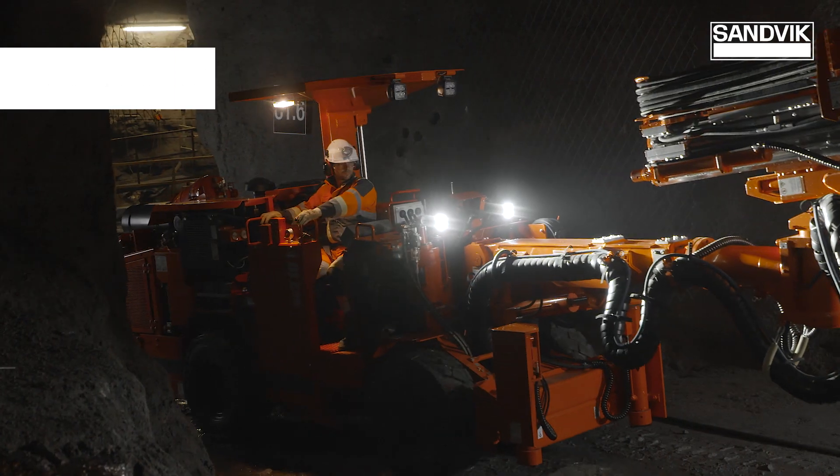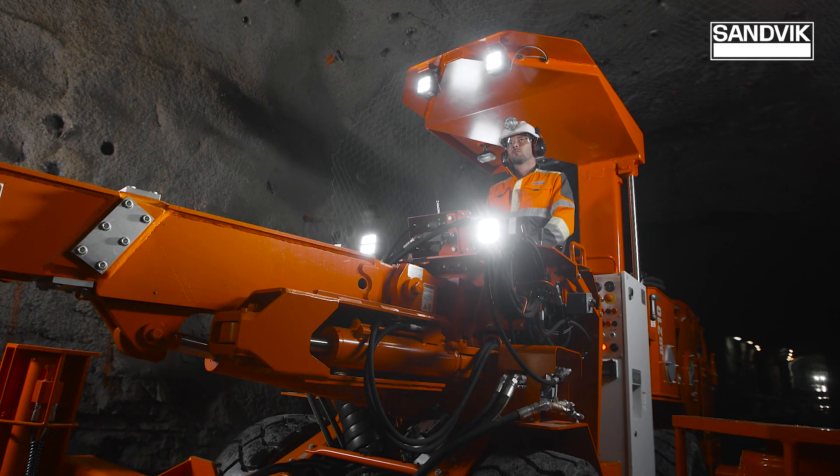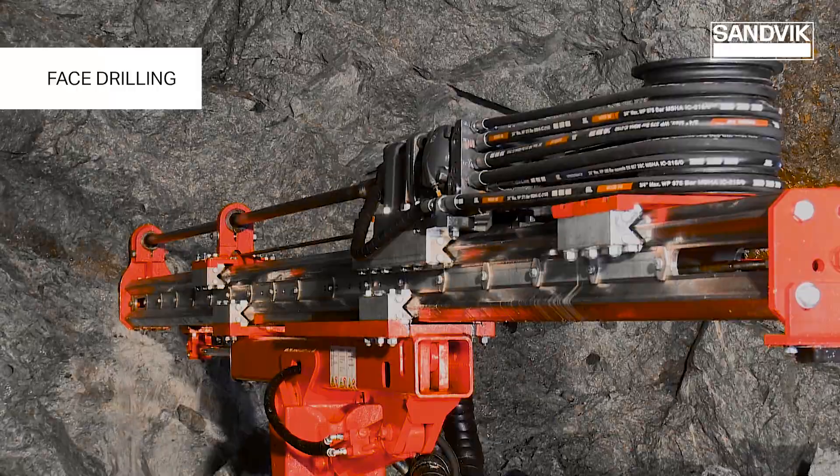Confined space in narrow vein mining — dilution control and flexibility require compact, productive and safe drill rigs.